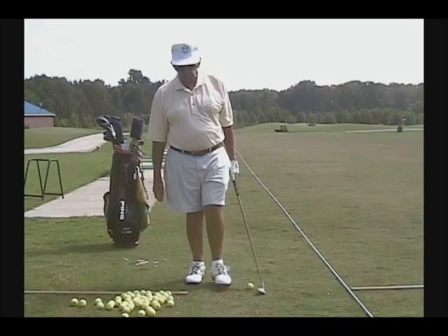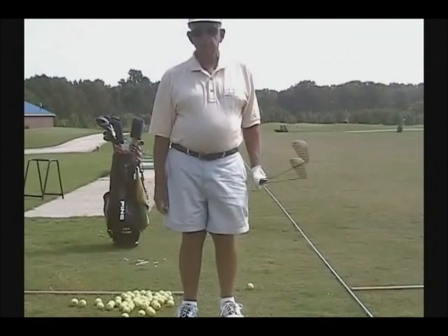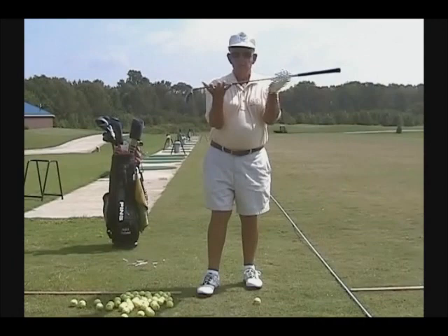Good morning. I'm Alex Sloan, your authorized instructor in the Golfing Machine, and I'm going to make this tape for my favorite people in the world, the students of the Golfing Machine. We have to have some way to control the club shaft, so we're going to try to learn to control the club face, the club head, and the club shaft.